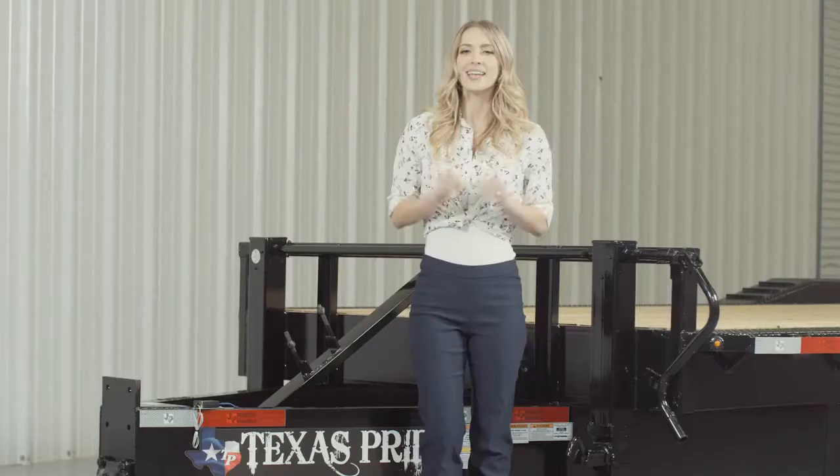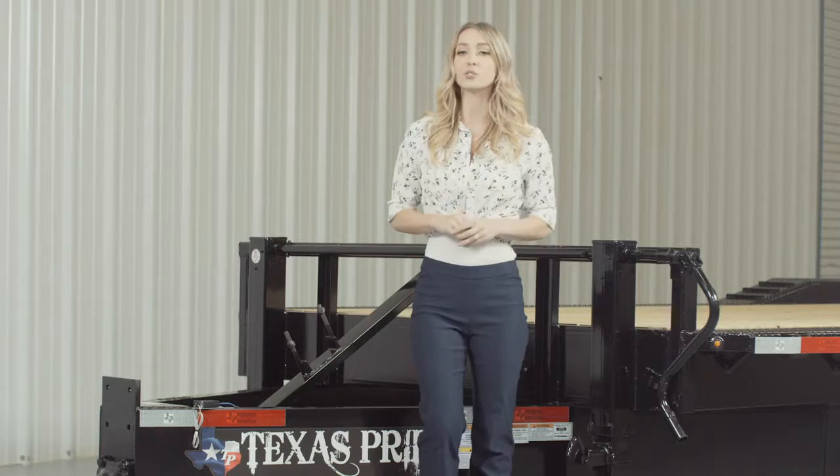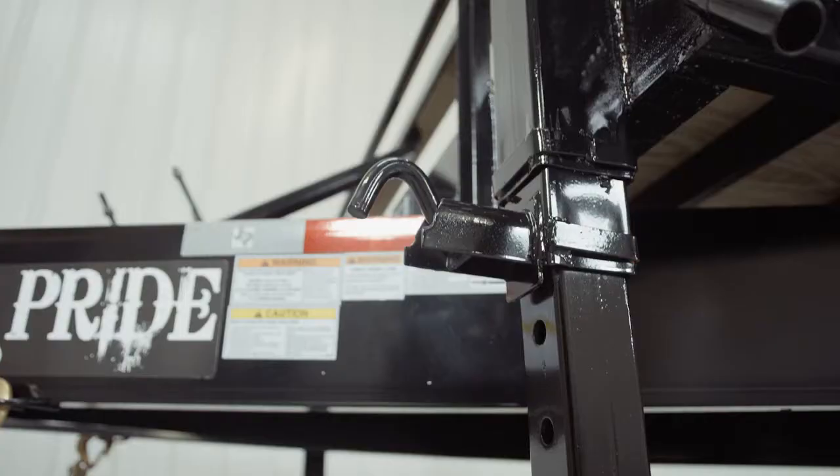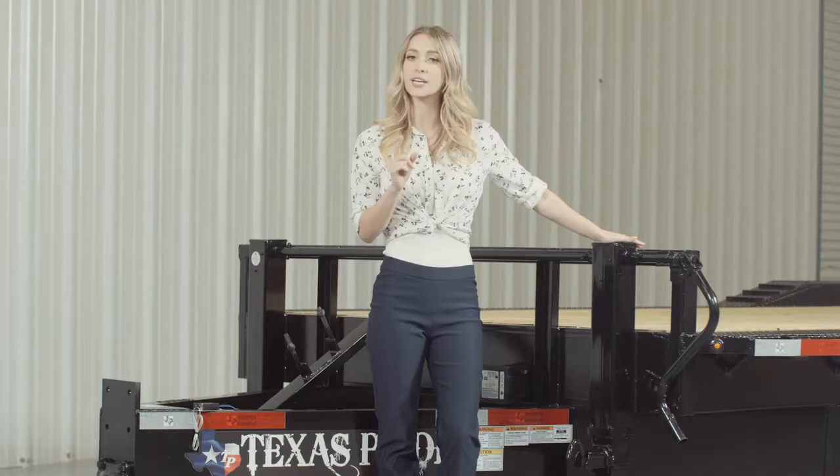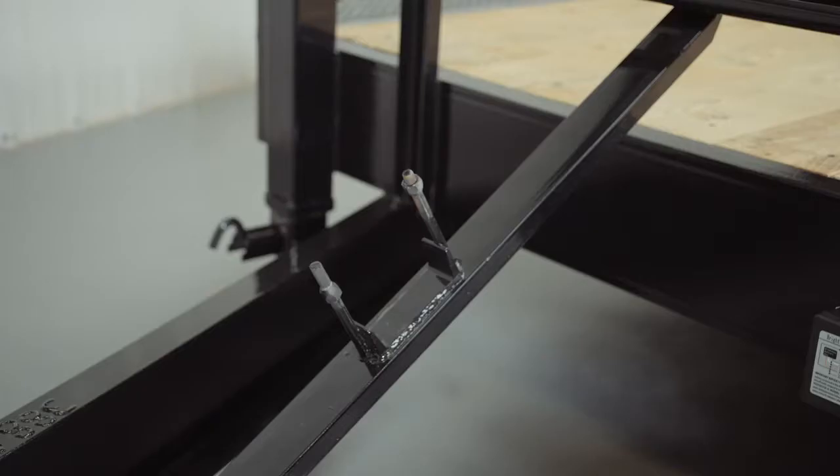Next, we have dual 12,000-pound drop-leg jacks with spring return. We feature dual jacks on our heavier trailers for easier connecting and disconnecting from your vehicle. The spare tire mount is also located right in front of the jacks and is very accessible.